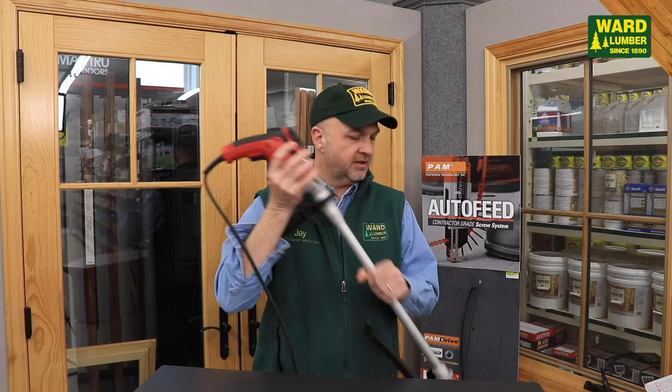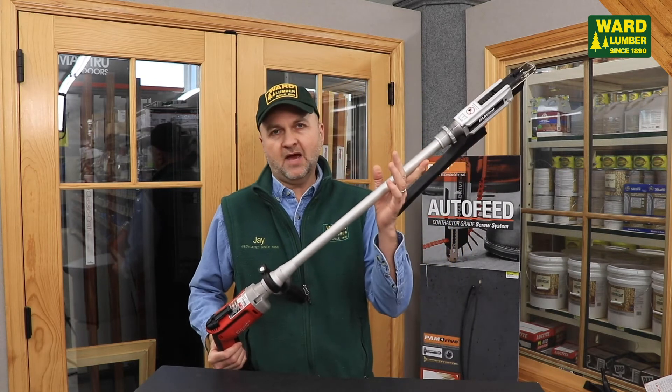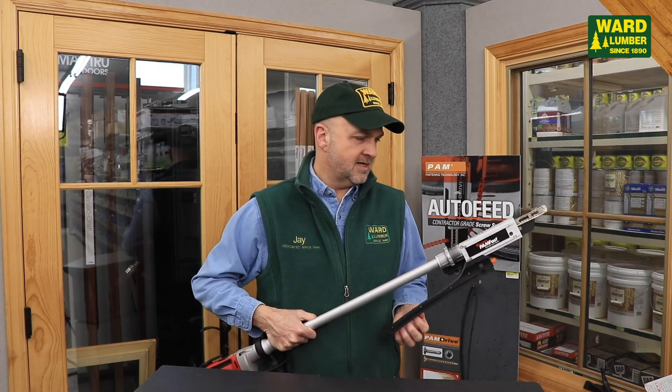It's a Milwaukee drive, but the real root of the product here is this magazine that feeds screws automatically. It's often used for doing decking — you can stand to do decking — but the shaft can also be taken out to do drywall. Screws feed through in magazines, and it's a quick and way less jamming than the old type systems.